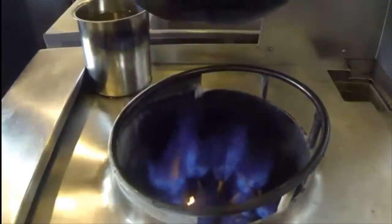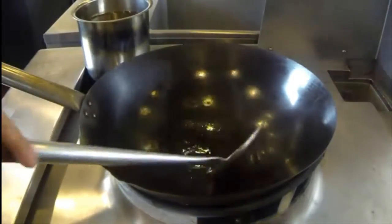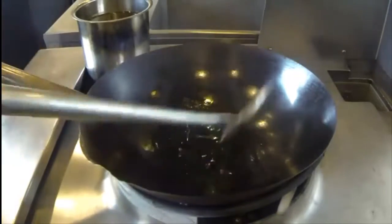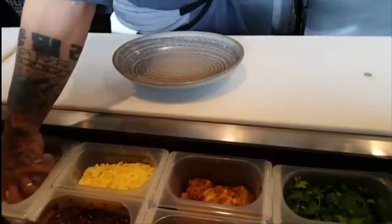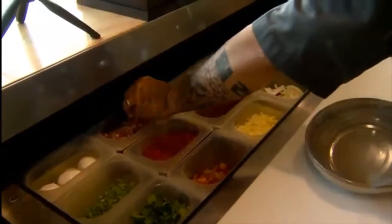Our wok is super hot. We use coconut oil here. You can see the wok is hot right away. And then I start with onion. And then we've got Underground Meats.